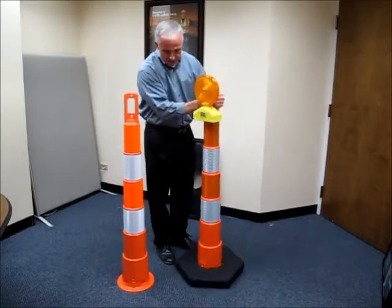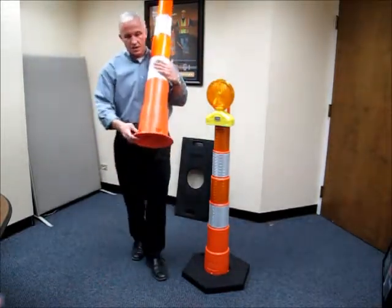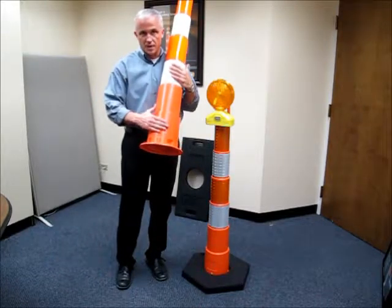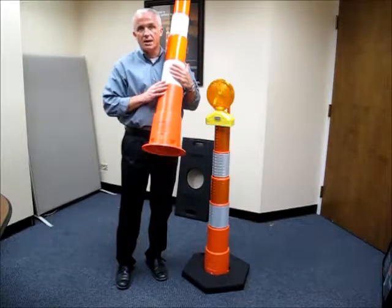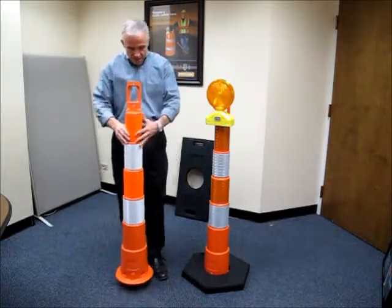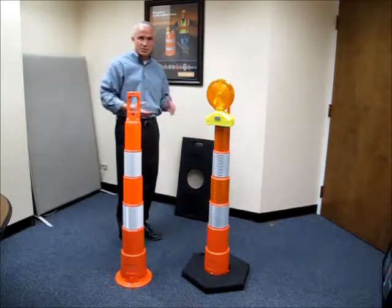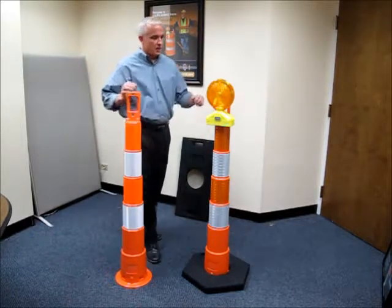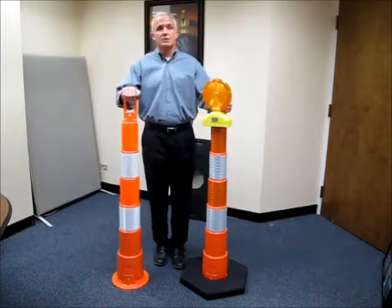The third feature I'd like to mention about our cones is that, like with our barrels, we have the ability in our cones to create an insert and mold your company information directly into the cone. It's permanent and it will give you the ability to identify your product out on the highways easily. We have two size bases available with the cones: a 16 pound and a 30 pound base. They're recycled rubber. Again they are also very durable and we feel that our NaviCade product is the highest quality channelizer cone out on the road.